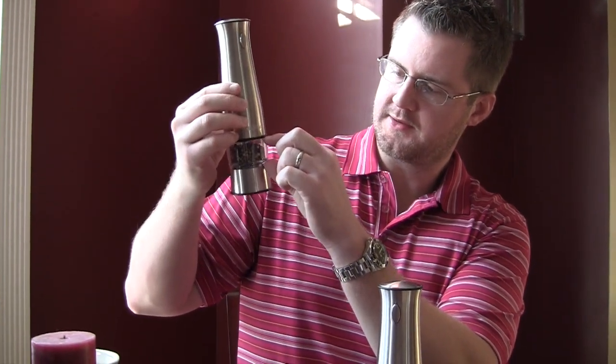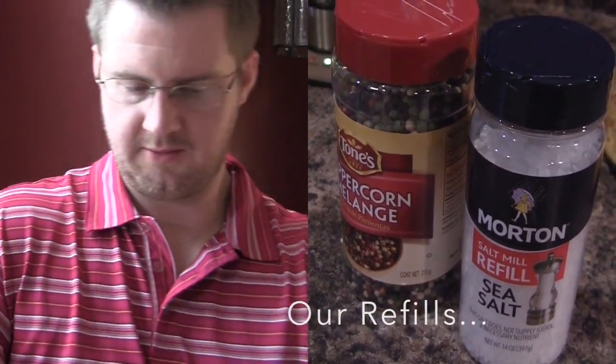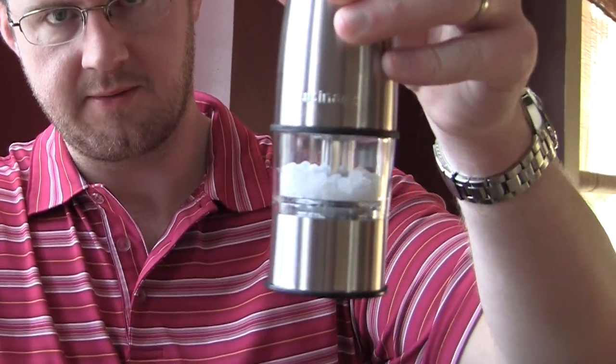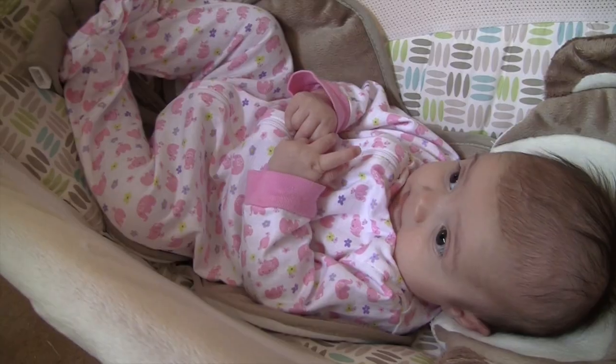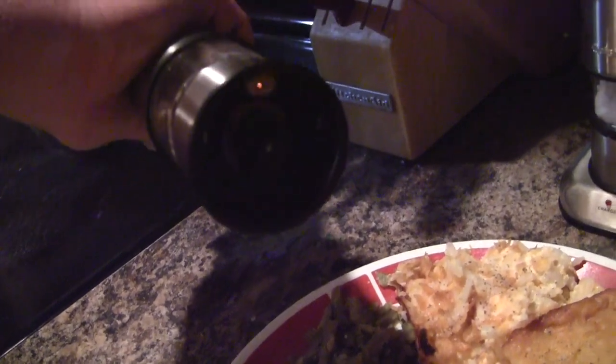It's got a nice little clear well there so you can see how much product is in there and when you're going to need to refill it. You can see we're already about halfway done with the salt. This would be a great gift for someone who loves to cook because it's not something very many people have. There's a little light in there that shines down and shows, number one, how much is getting put on — for when you're having those romantic candlelit dinners where you can't see the food.